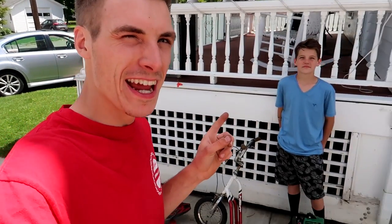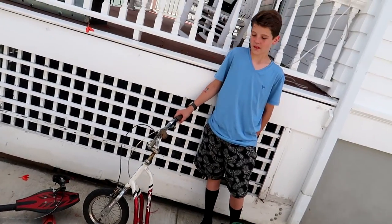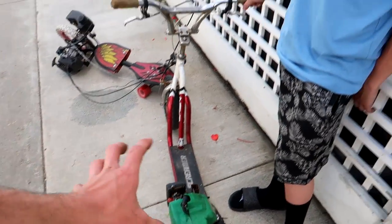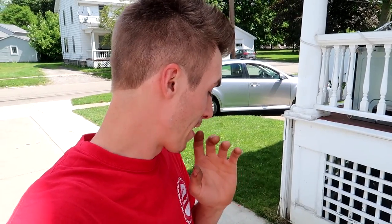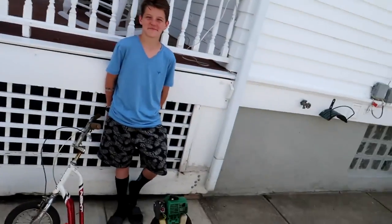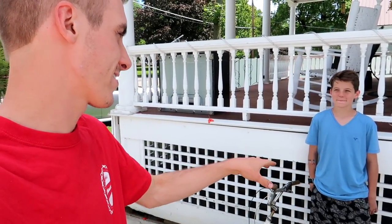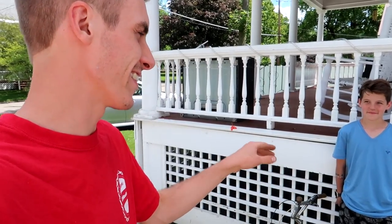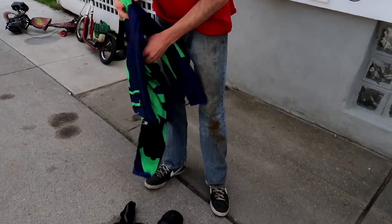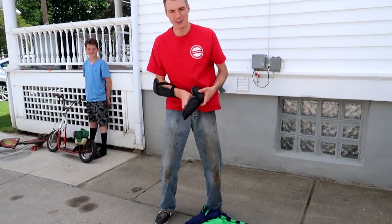So Damien is going to drive my motorized scooter that I built a long time ago and we just recently got going, and I'm going to drive the Brat Board that I've only had for about a year. I'm not very comfortable on it, but I think I can beat Damien. Damien says I'm going to lose. The rules: he can kick as many times as he wants throughout the race. Since I'm not very comfortable on this thing, I'm going to wear gear — I don't want to hurt myself over one little race.